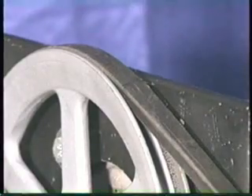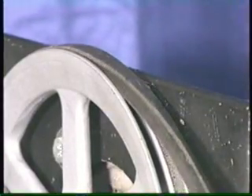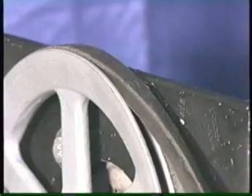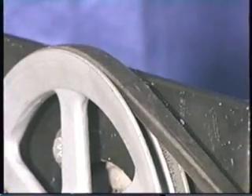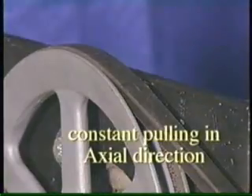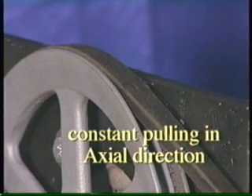With any type of misalignment, the belts ride up on the groove wall and slap back into the groove, repeating a cycle of riding up and slapping back into the shiv once during each shaft rotation. This produces a constant pulling against the side of the shiv, which is along the axis of the shaft.